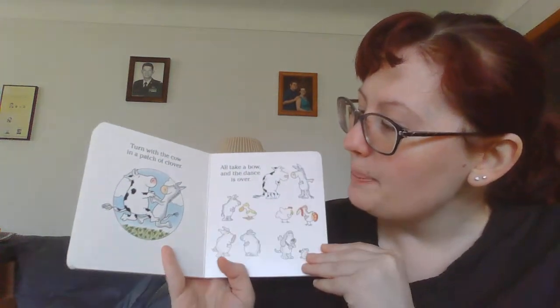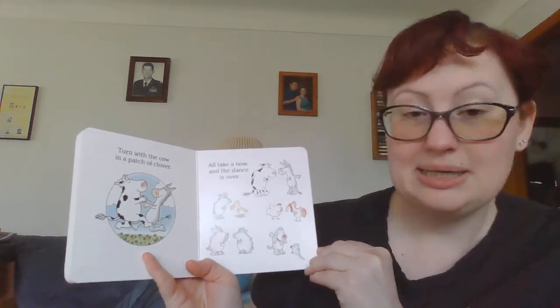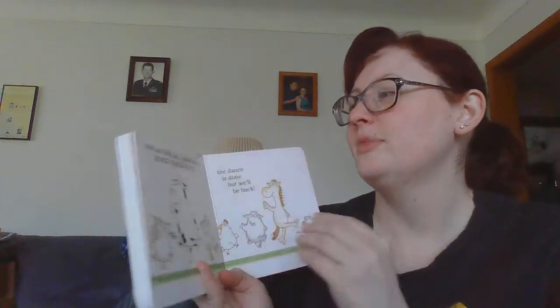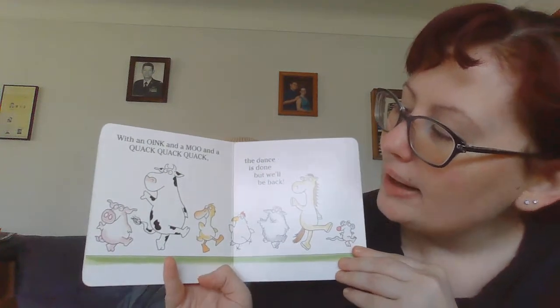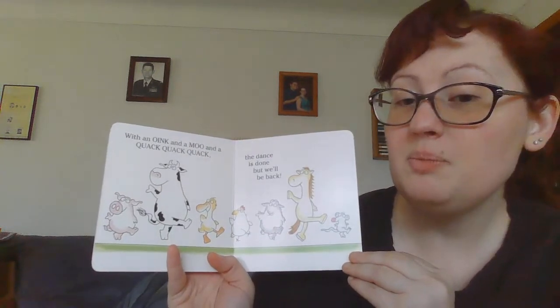Turn with the cow and a patch of clover. I'll take a bow and the dance is over. With an oink and a moo and a quack-quack-quack, the dance is done. But we'll be back.